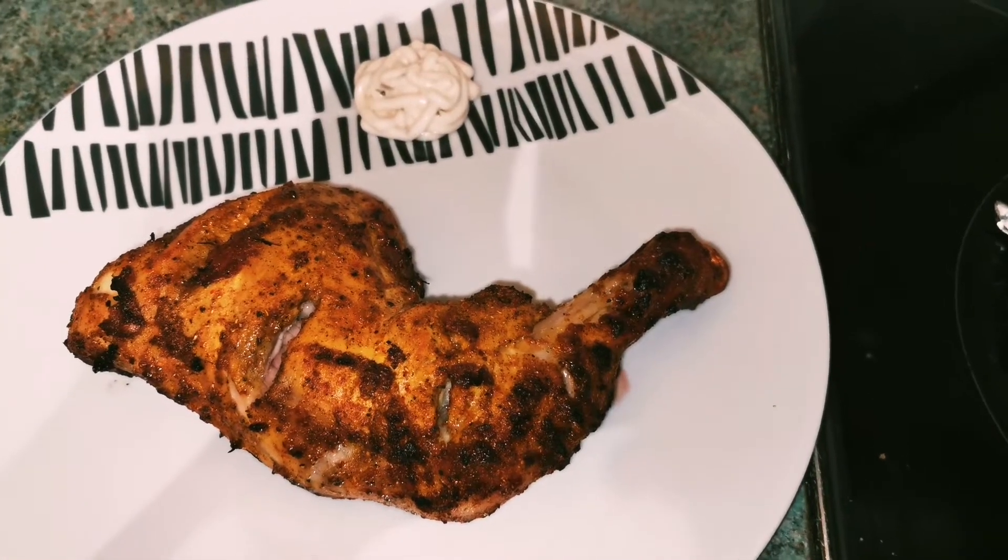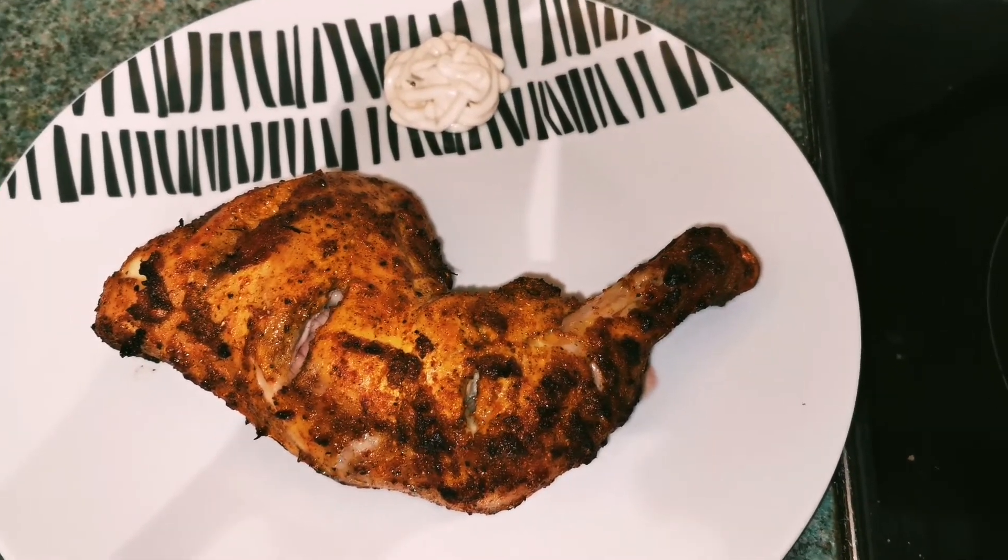Enjoy this delicious chicken grill and let me know in the comments. Thank you!